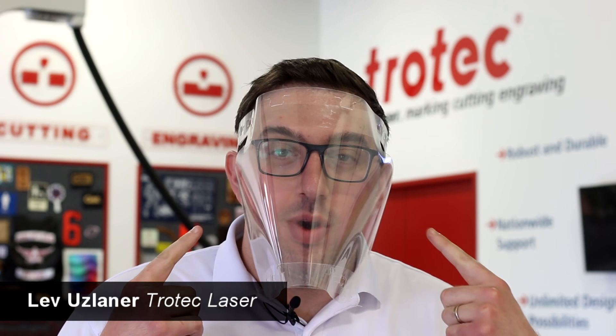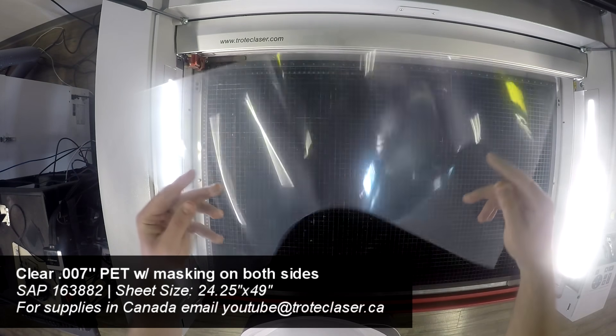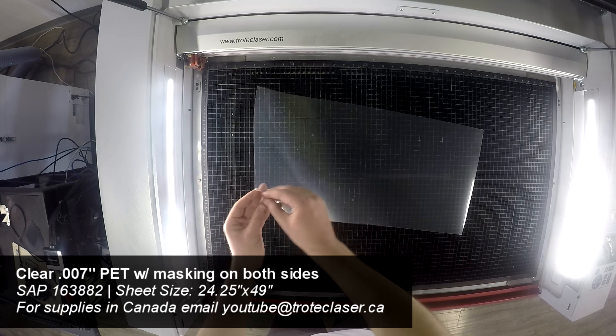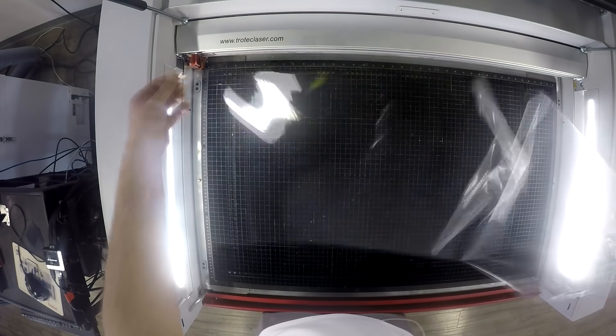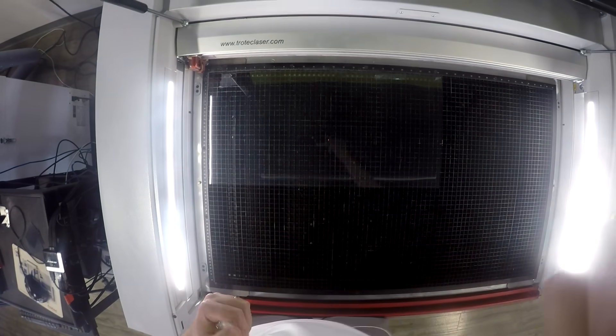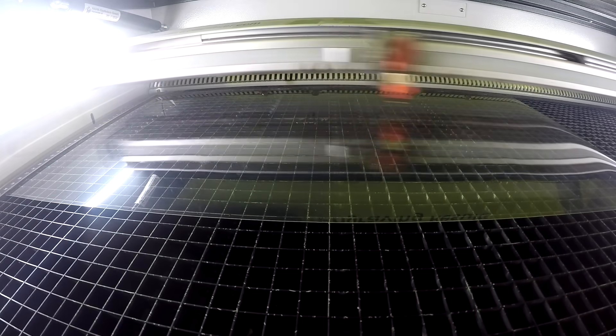Hey guys, it's Lev here with Trotec Laser. Today we're going to be making another one of these personal protective equipment face shields. Today we'll be making one-material PPE face shields, meaning we're only using a single quarter sheet of 0.007 inch PET plastic. We start by placing our 0.007 inch PET plastic into our Trotec Speedy 400 and proceed to laser cut the design.